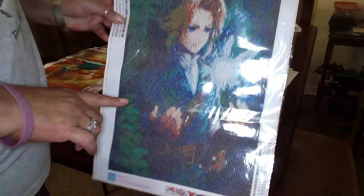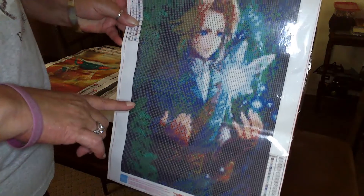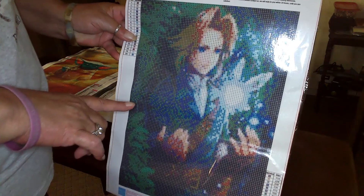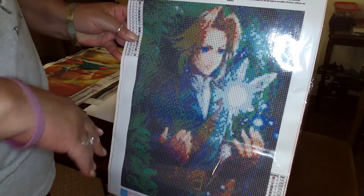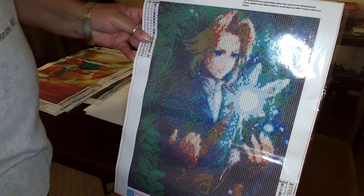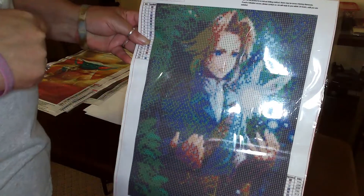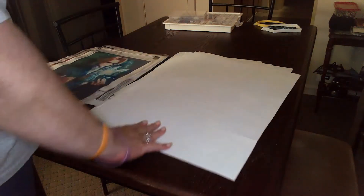Excuse me — allergies have been hitting me hard. Of course I like video games too, and this is Link from The Legend of Zelda. I definitely want to do it at some point. I picked it because of some of the colors — it's got some greens and blues — though I have a feeling it's not going to render too well on the face. I still liked it. It's also a 30 by 40.